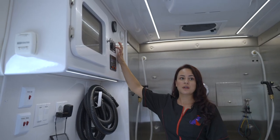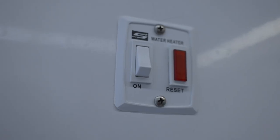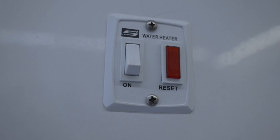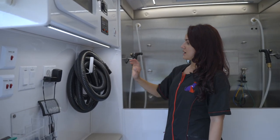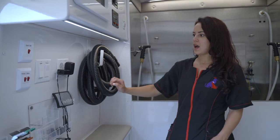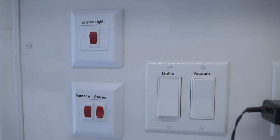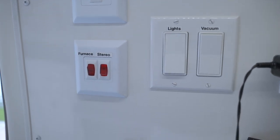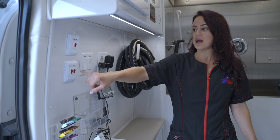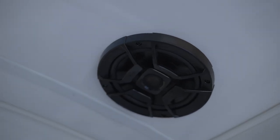I have a gas generator — an Onan — and this is where you start it up. Here is my water heater which is propane. I have my lights and vacuum switch here. There's an exterior light — if it gets too dark out I just turn it on — and here's the furnace for when it gets cold.